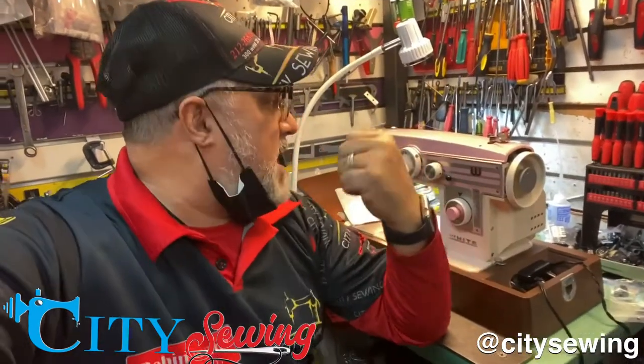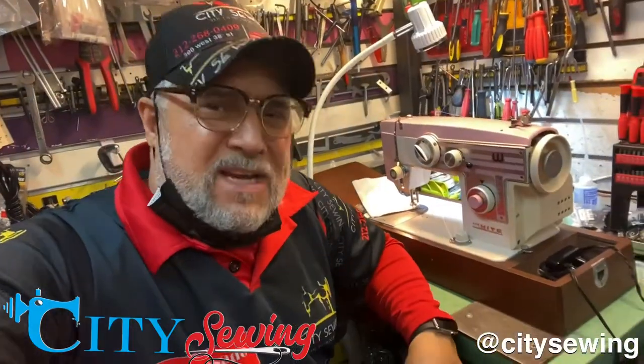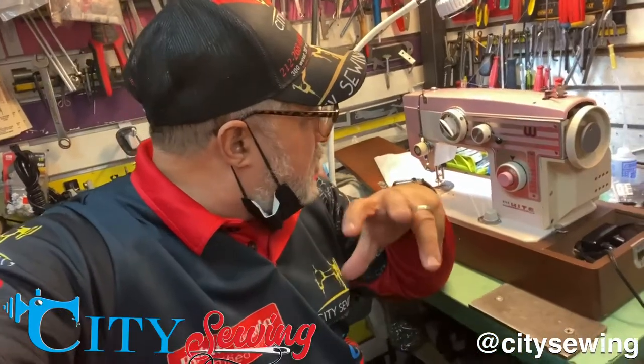Thank you for watching Robin from City Showing. This time I have a white — this is a really old machine with a nice wooden case. The machine looks pretty nice.